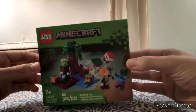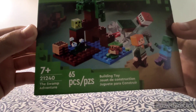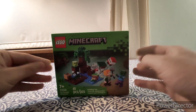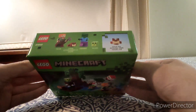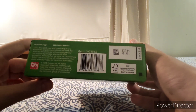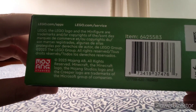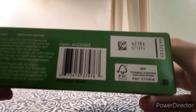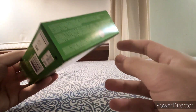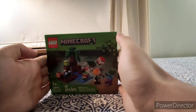Here's the set itself — 21240 The Swamp Adventure, 65 pieces, ages 7 plus. The item number is 6425583. There's a choking hazard warning on the box, so you should not eat any of the pieces. That's the front of the box.